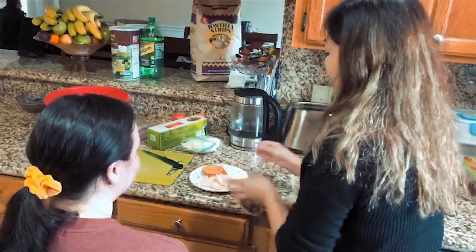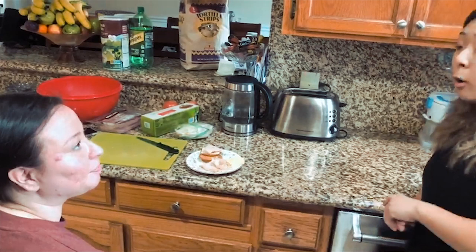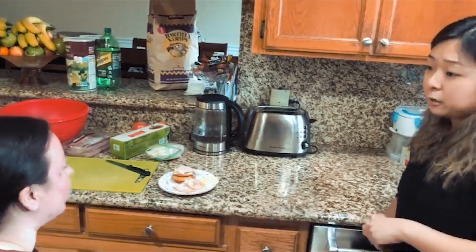Do you have any questions for me? Yes — so earlier you said I can get pre-cut fruits and veggies. Where can I get those? You can always do a mobile order so they can deliver it straight to your house. In the app you can also order whatever groceries you want in general and they can deliver it to your house. No problem.